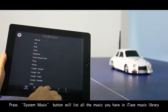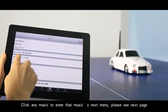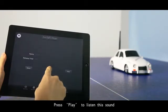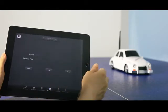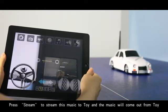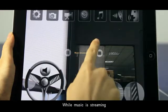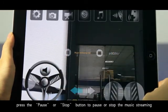Press the system music button to list all the music in your iOS music library. Click add music to add that music to the next menu. Press play to listen to the sound. Press stream to stream the music to the toy so the music plays from the toy's speaker. When music is streaming, press the pause or stop button to pause or stop the music.